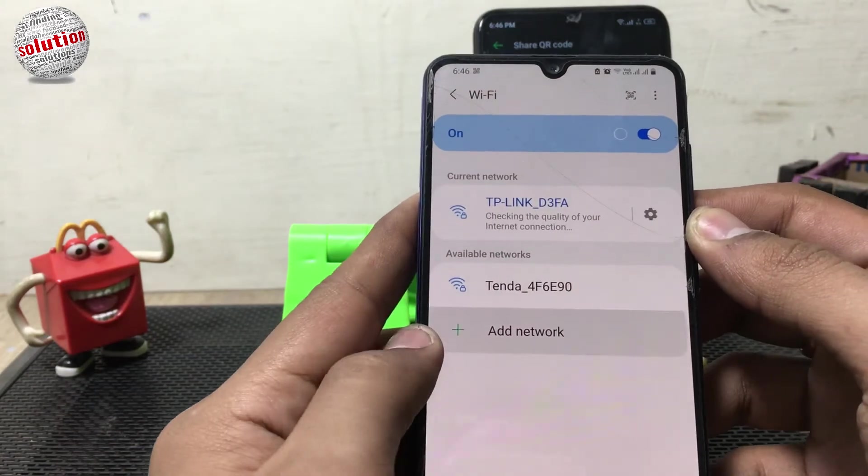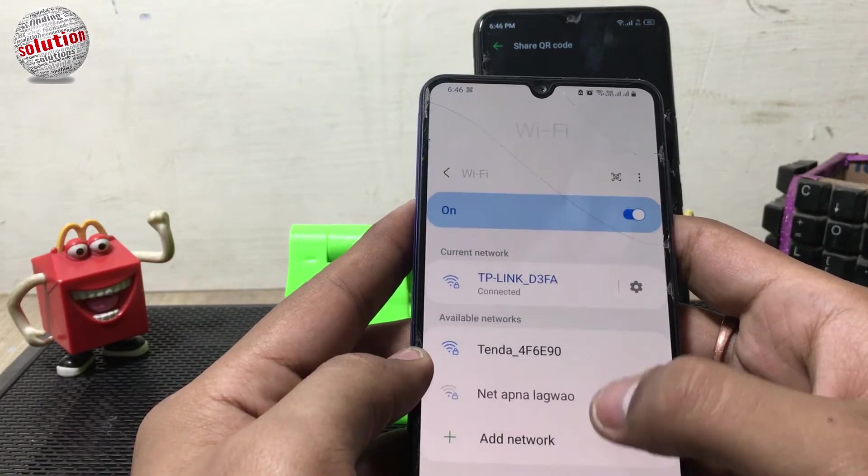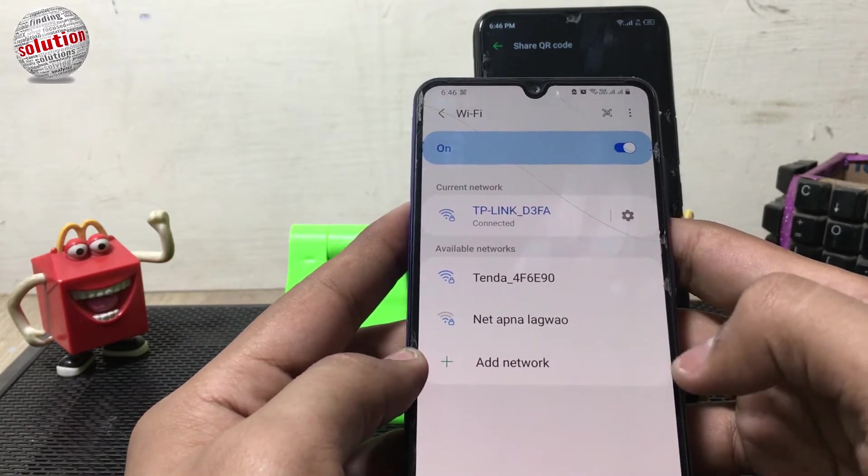You can see the device is now connected with the WiFi device. Now we will check if it's working.